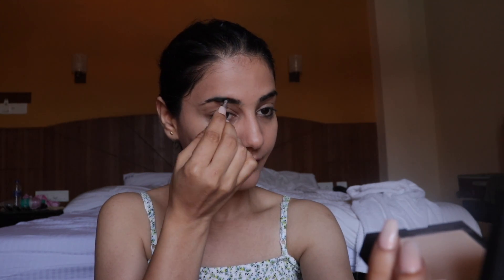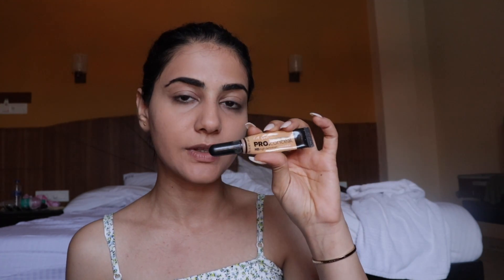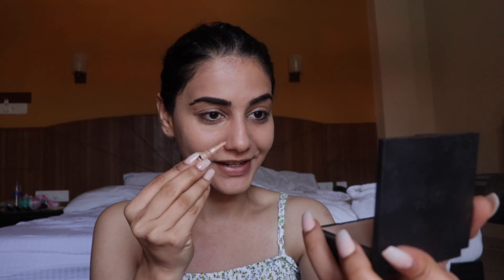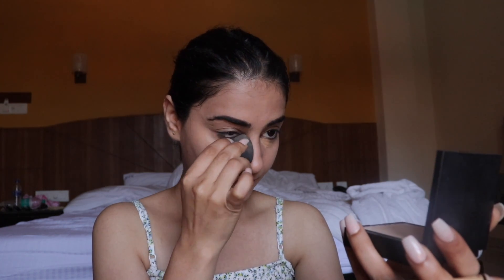Since they don't have a brow product in the Survival Kit, I'm going to use my Benefit Cup Brow number five to fill in and shape my brows. They also don't have a concealer in the kit, so I'm using my LA Girl Pro Conceal in the shade Pure Beige — my concealer is going to have a lot more coverage than this foundation.